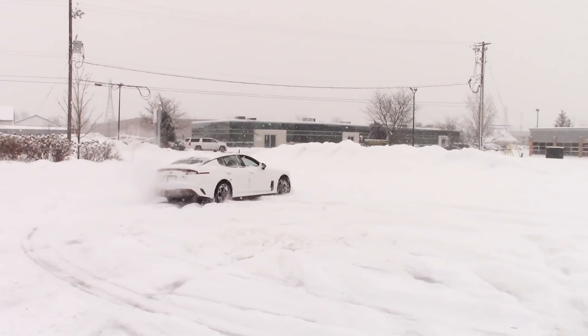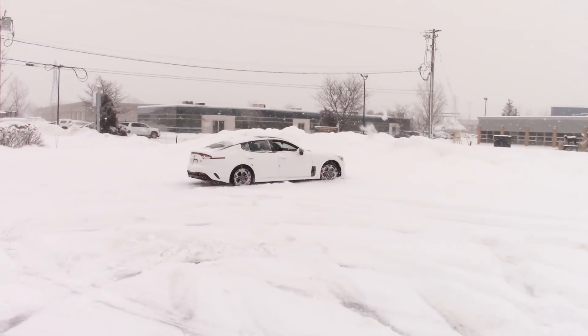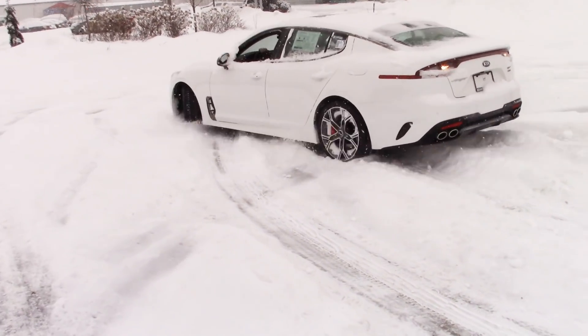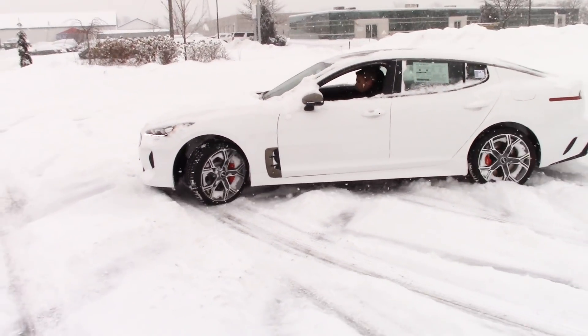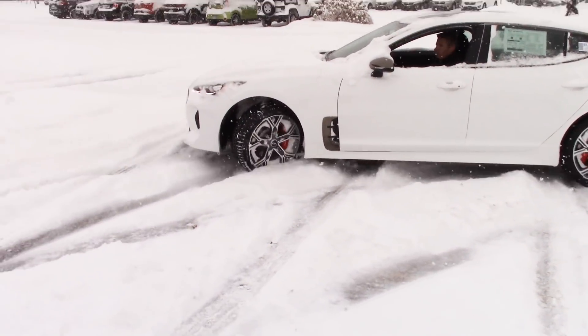Take the corner again — you can hear the traction control cutting in and he's drifting. Now keep traction control on and it'll actually pull it back, straighten her out.